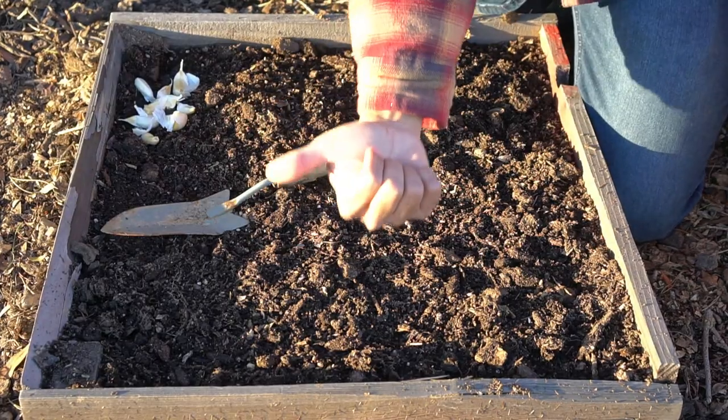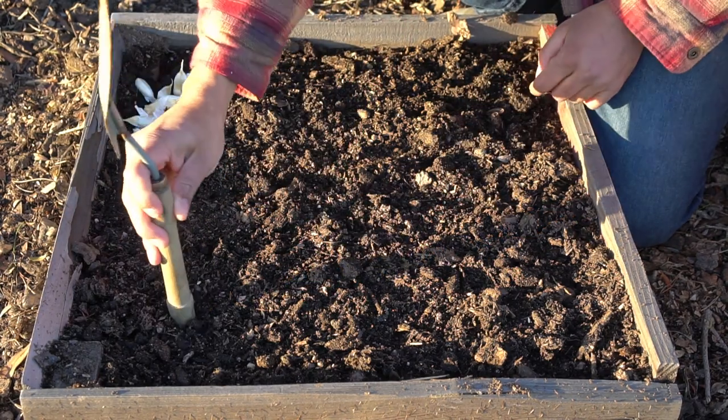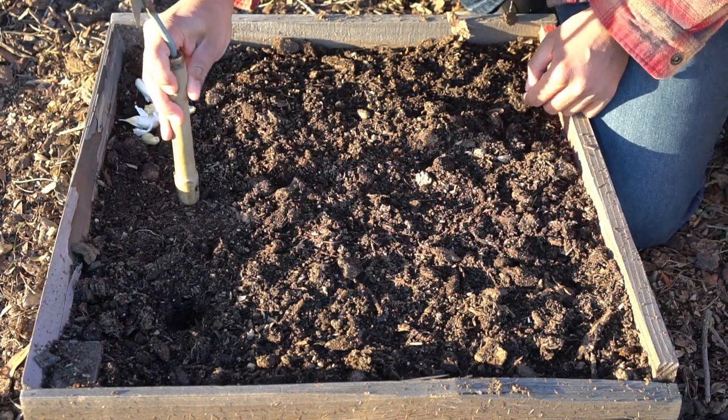Now it's time to plant garlic. To plant the garlic, all you need is a thumb and a hand — the garlic must be planted a thumb's length deep and a hand's length apart. You can use your thumb or the back of your trowel. I go about two inches deep and six inches apart.